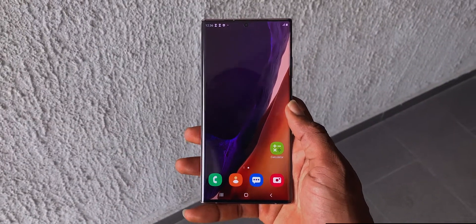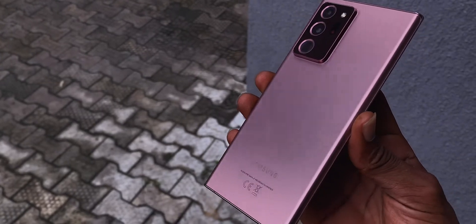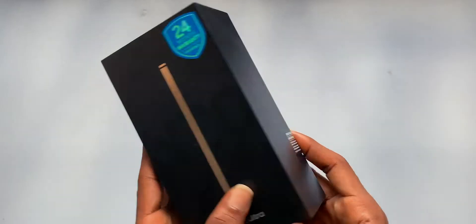Hey, what's up guys, welcome back to the channel and if it's your first time here, welcome. Today we'll be unboxing the Samsung Galaxy Note 20 Ultra, then a quick dive into why I think this is an amazing phone.